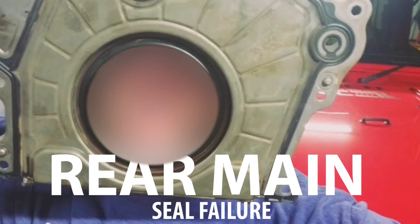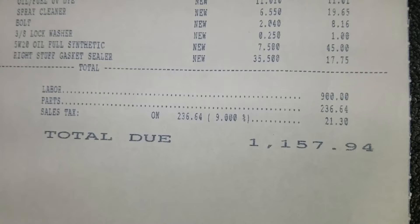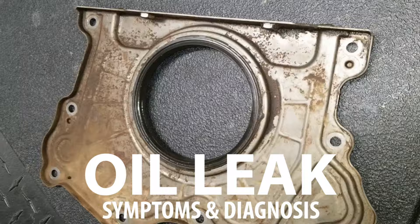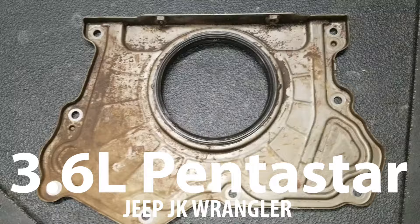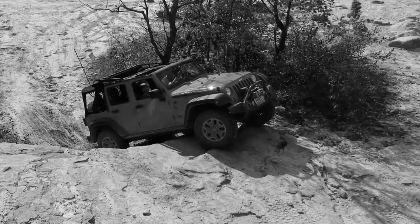I'm your rear main seal and I'm about to ruin your weekend plans and take all your money. This is a video I hope I'd never have to make. We're not going to do a step-by-step replacement of this part in this video, but we are going to cover some of the symptoms and telltale signs of a rear main seal failing so that you can possibly identify if your oil leak is related to this or not.